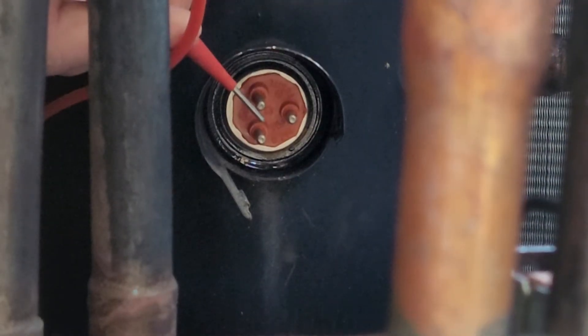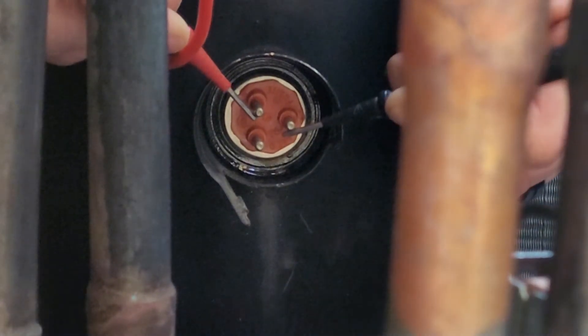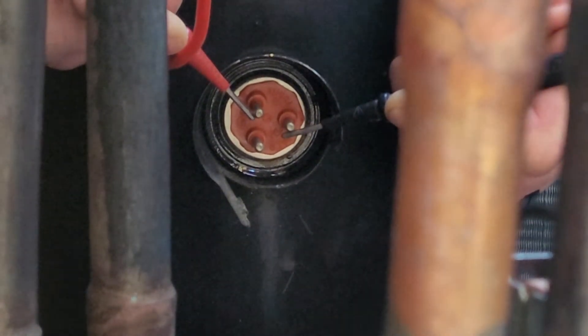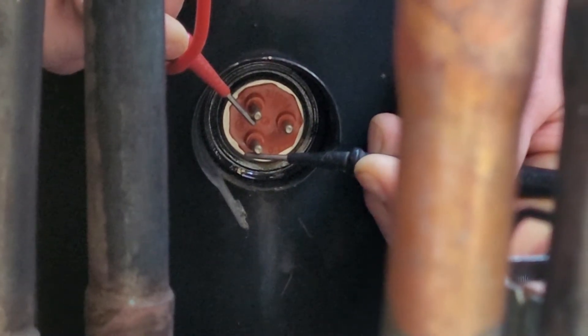The next thing you want to do is check if you have an open winding. An open winding is not necessarily going to cause a breaker trip, but since we're here it's a good time to check. Instead of metering to a ground source, you're going to meter between each of the three prongs. All of them should have some level of resistance — they should all be fairly low, although they're not going to be the same.